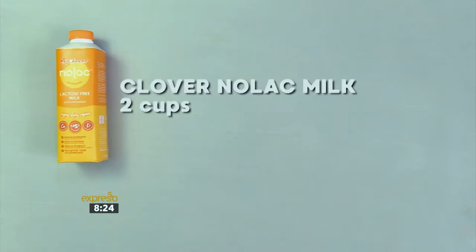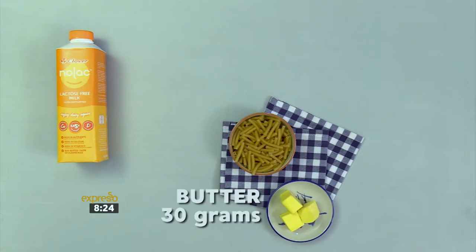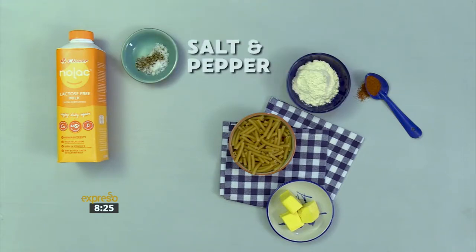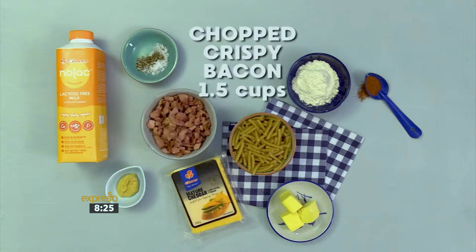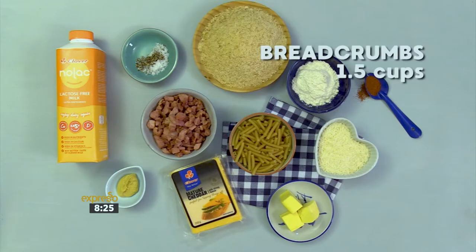You'll need two cups of Clover Nolak milk, one packet of macaroni, 30 grams of butter, a teaspoon of cayenne pepper, three tablespoons of flour, seasoning of salt and cracked black pepper, a teaspoon of Dijon mustard, two cups of Clover cheddar cheese grated, one and a half cups of chopped crispy back bacon, one and a half cups of parmesan, and one and a half cups of breadcrumbs.